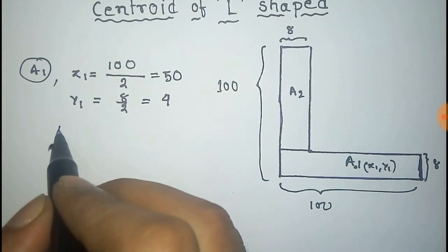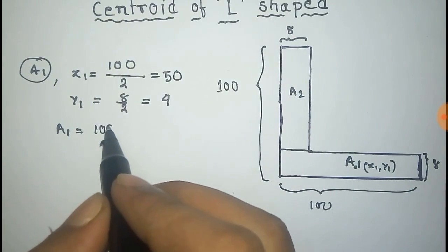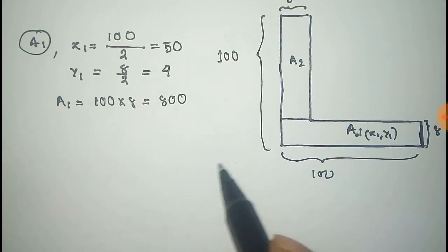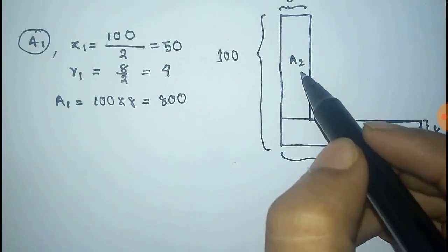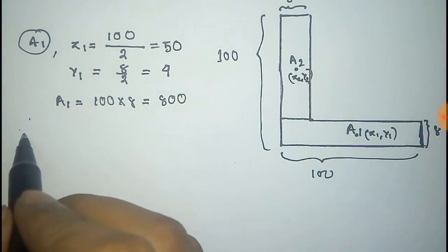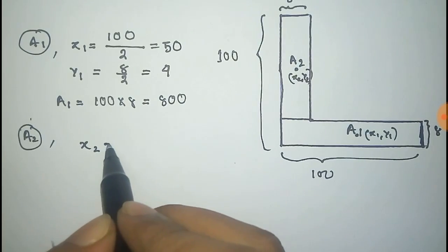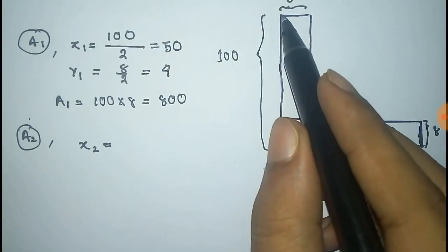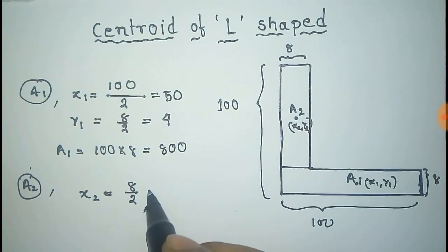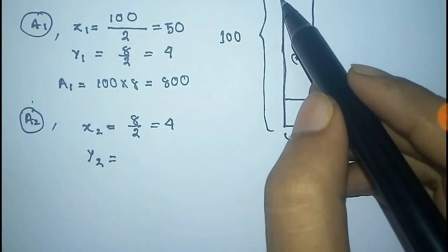So y1 = 8/2 = 4 units. The area of A1 is given by 100 into 8, which equals 800. Now for the A2 part, we have to get the center of mass at point (x2, y2). For A2, x2 will be half of the length along x, that is 8 by 2, which equals 4 units.